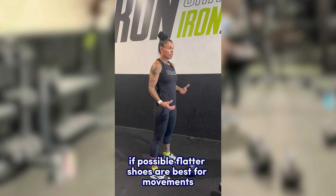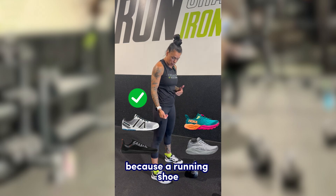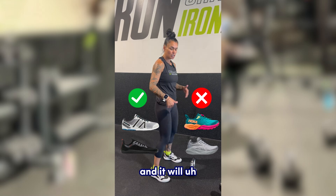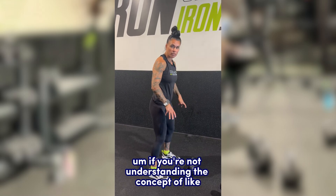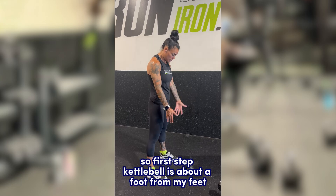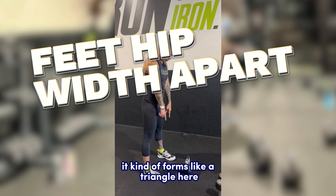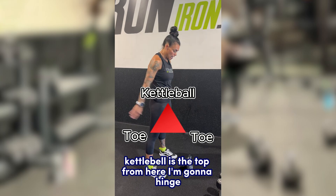Flatter shoes are best for movements where you want to ground your feet, because a running shoe naturally has the toe come up and will cause a little bit of rocking if you're not understanding the concept of grounding those feet. First step: the kettlebell is about a foot from your feet, and if you notice, it kind of forms a triangle — your toes are the bottom of the triangle and the kettlebell is the top.